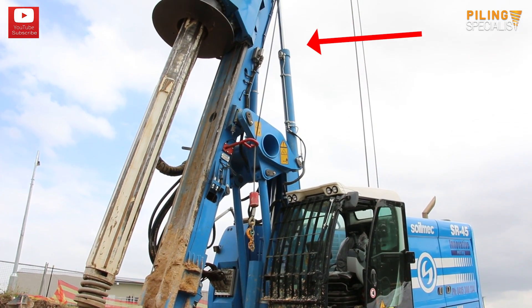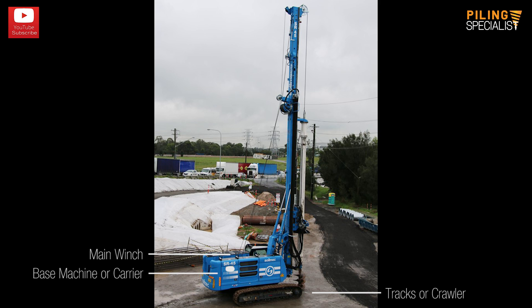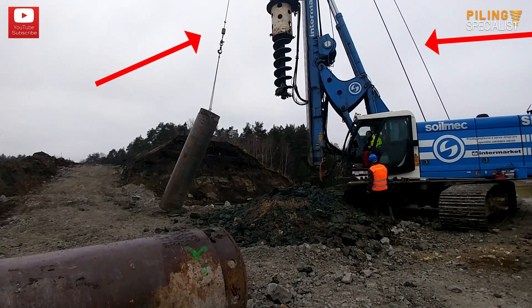Let's look at individual items that compose a rig. Tracks or crawler, which is used for machine movement. The base machine, the main body of the machine. The main winch, which is the assembly that pulls the kelly bar. The service winch, which is the assembly used for service lifting such as gauges, tools, etc.